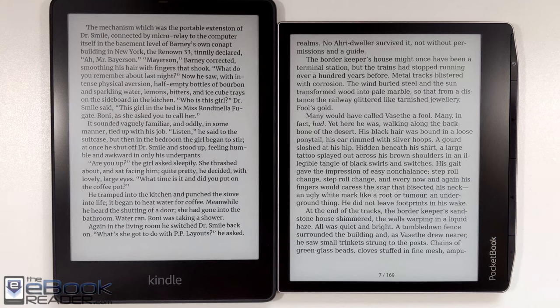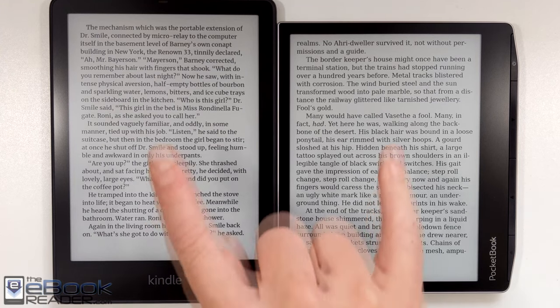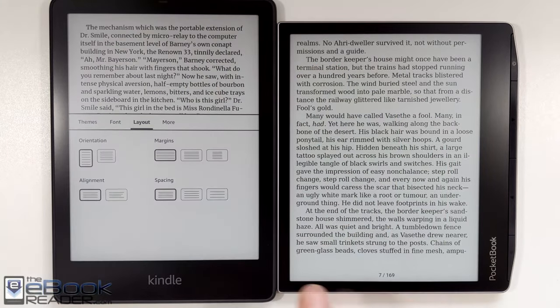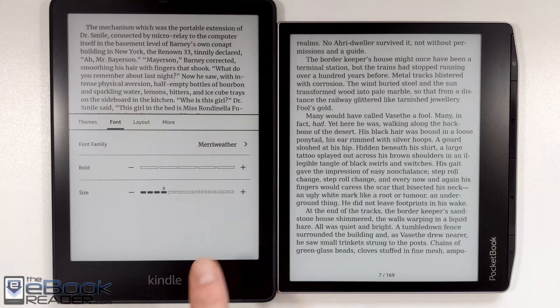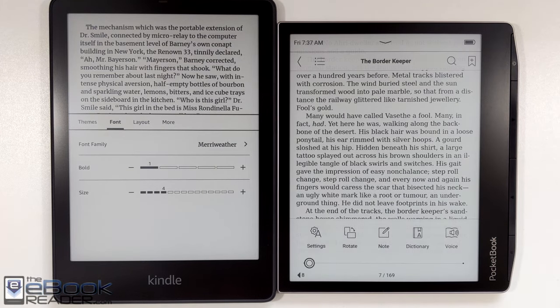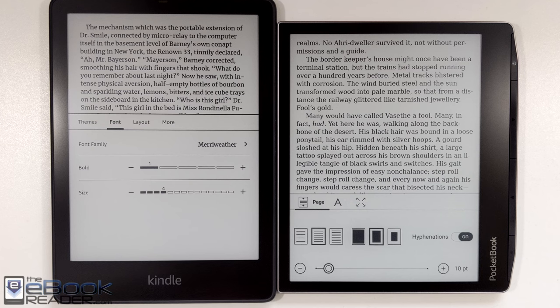It's got the new Carta 1200 screen, but what I noticed is the contrast isn't nearly as good as it is on the Kobo Libra 2 and the Kindle Paperwhite 5. They're supposed to have the same Carta 1200 screen, but the Pocketbook screen — the text looks a lot more washed out. It doesn't look nearly as dark. It's definitely disappointing because everything else about the device is pretty nice.